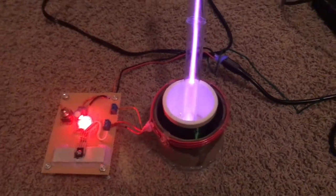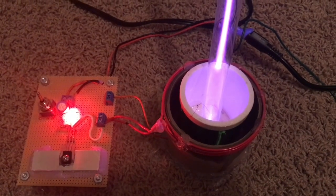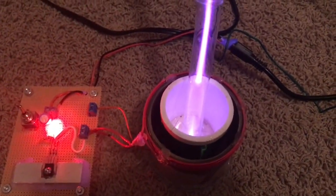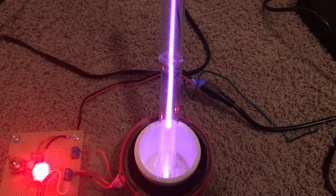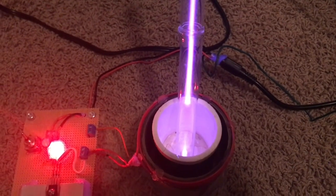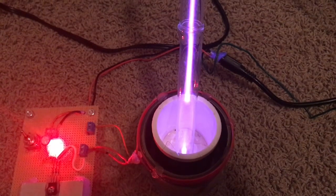Some cool experiments with this single transistor coil — easy to use and a fun project. Thanks for checking in, please don't forget to subscribe, and I hope to get you some more videos soon. Thank you.